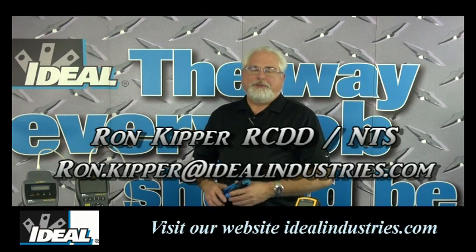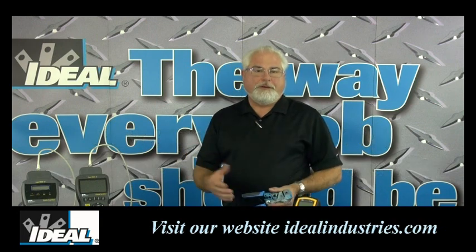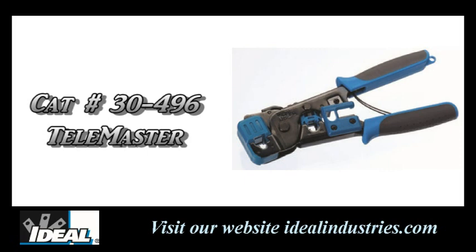Hello and welcome back to the channel. I'm Ron with Ideal and in this video I want to talk about Ideal's Telemaster brand of crimping tools, specifically the 30-496 tool. If you want to check it out on the Ideal website, go ahead.